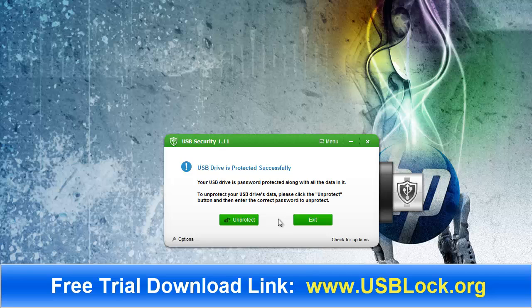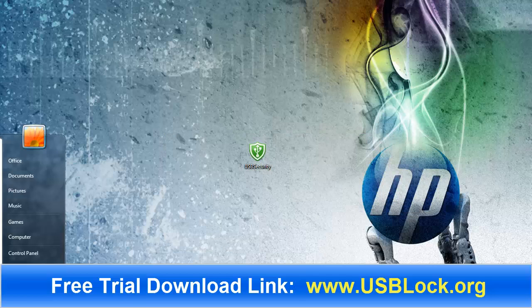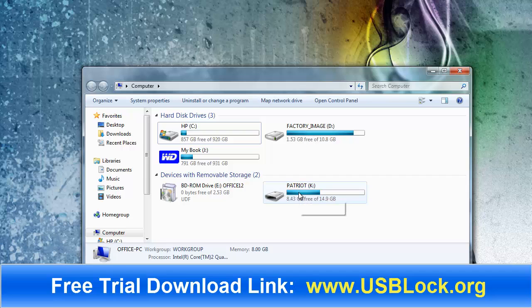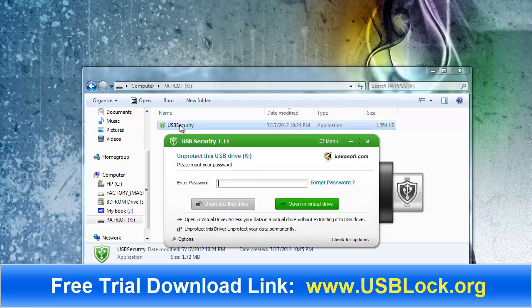To unprotect your USB drive's data, click the unprotect button and enter the correct password. We don't want to do that right now, so I'm going to exit. When I go back into the drive again, instead of showing me a bunch of files which I have within this drive, it's just going to show me the USB security file. All the data is now hidden behind the security from USBlock.org.